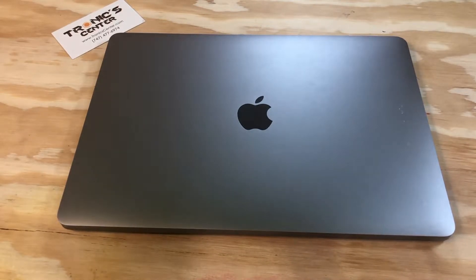Hello, geek and repair fans. Welcome to another tutorial from troniccenter.com. Today we will show you how to change the PCIe SSD storage on a 13-inch MacBook Pro A1708 model. Get your tools ready, let's begin.